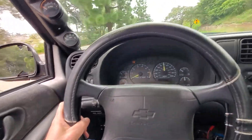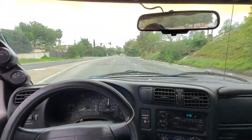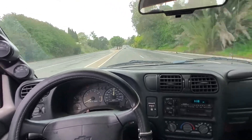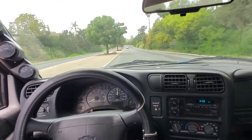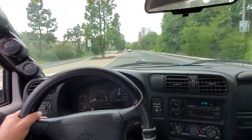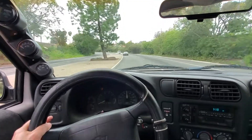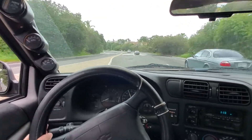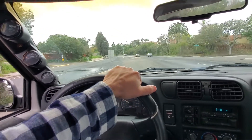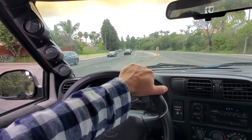You have to turn on the power steering manually. The power steering is done by a 24-volt electric DC motor, which spins the pump for the power steering. It works pretty well. Brakes have boost assist, so they're still power brakes. They work pretty well. This thing stops pretty well and straight.